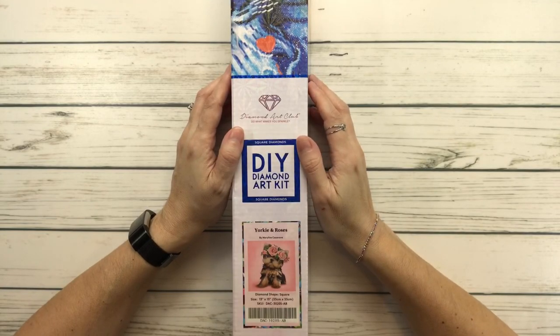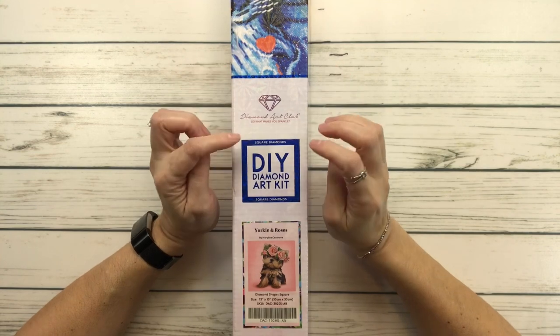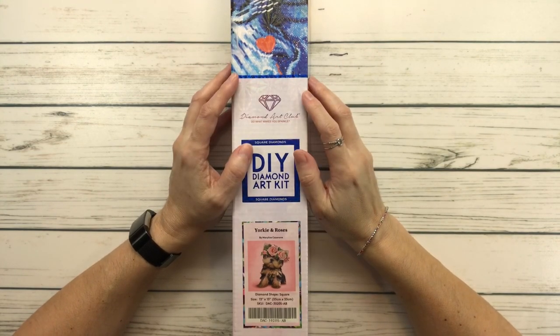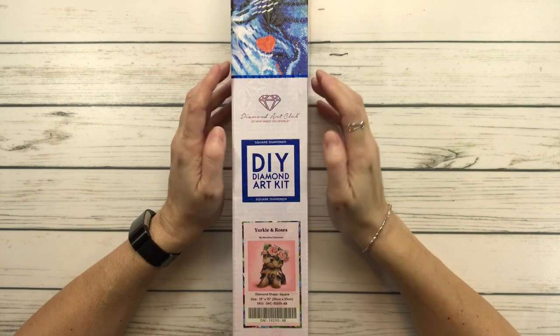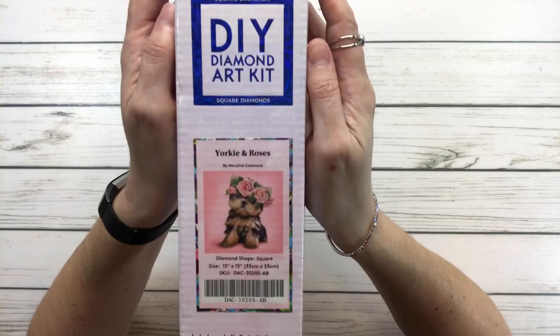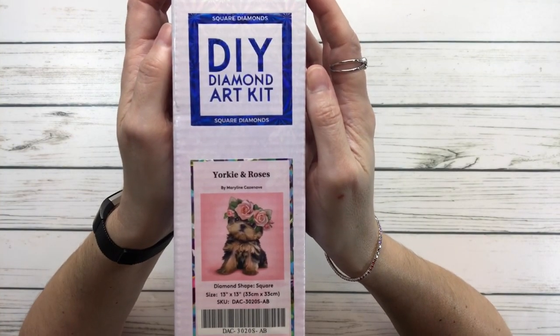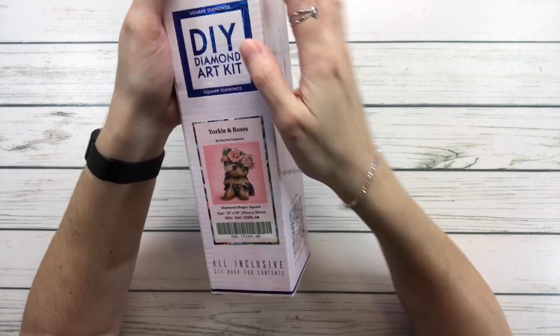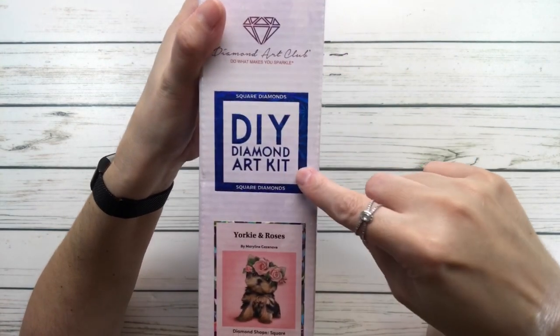Hey crafty friends, it's Sylvia! Today we're continuing the series of snack sizes. This one is called 'Yorkie and Roses' by Maryline Casanave, and it's from Diamond Art Club. As you can see, this is a square diamond drill — it's blue and square — and it comes in a cute little box with a shiny 'scan me to unlock for 10% off' offer.